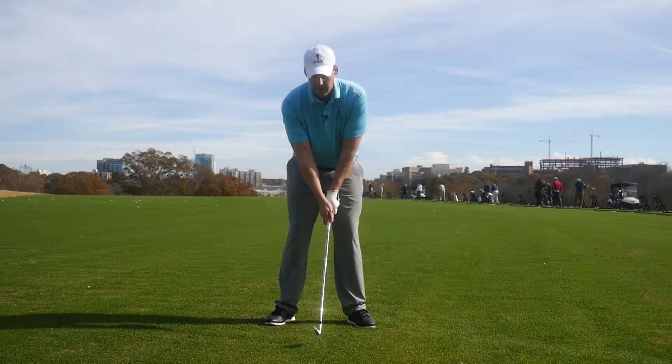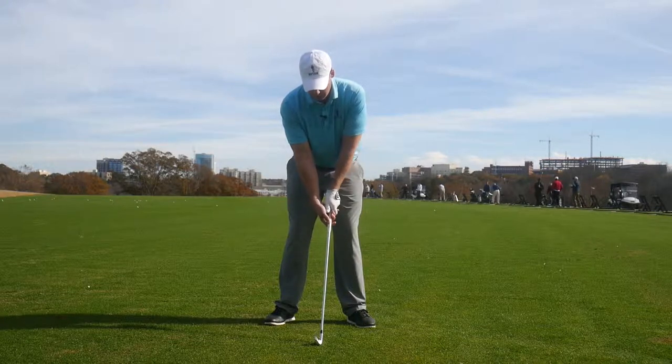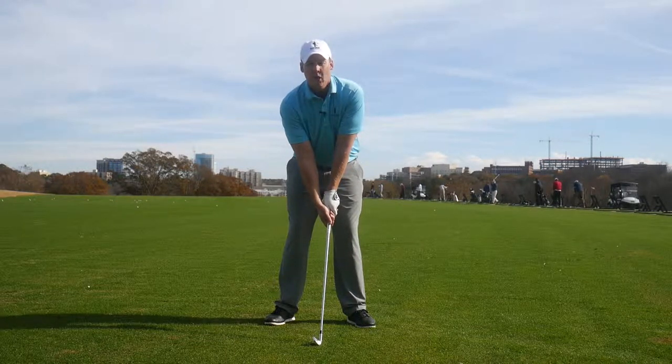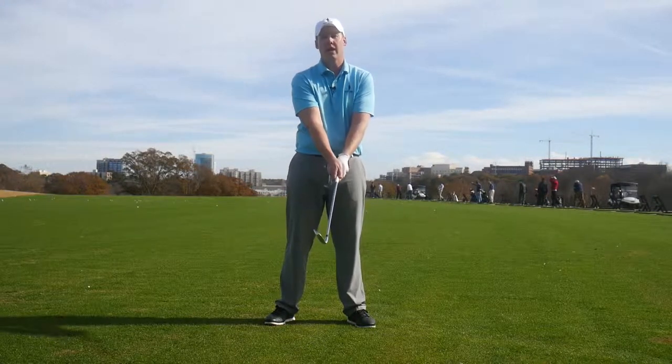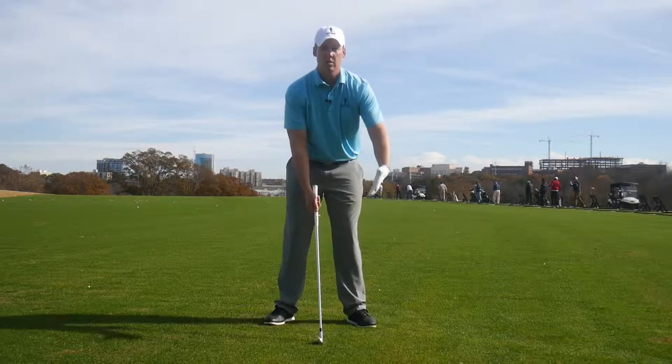Let's get your grip a little more down the middle. So let's just remember: the more our hands are to the left, the club face will open and the ball will go right.